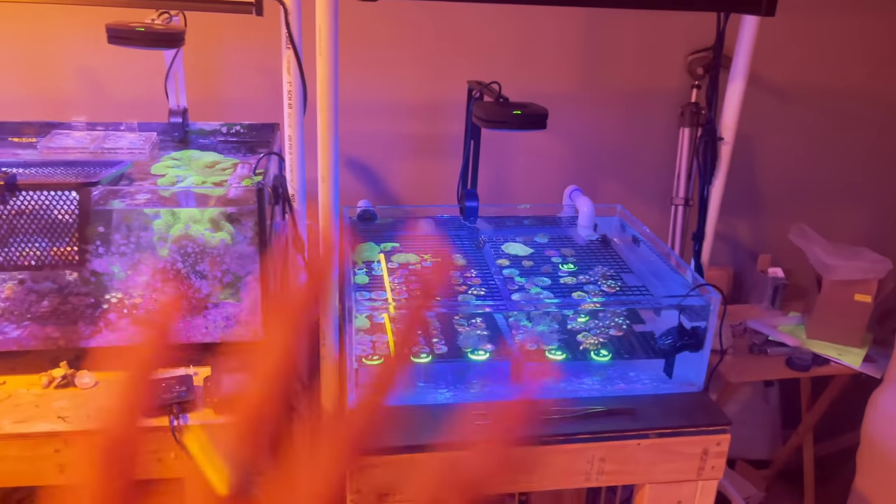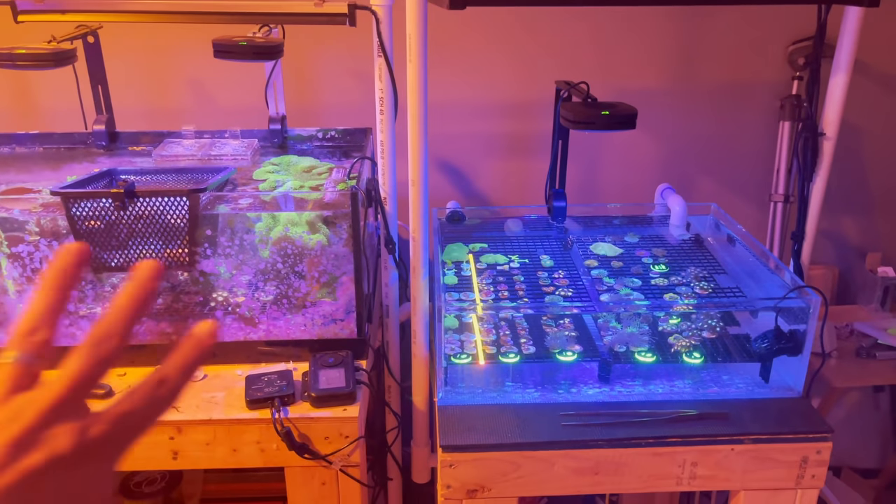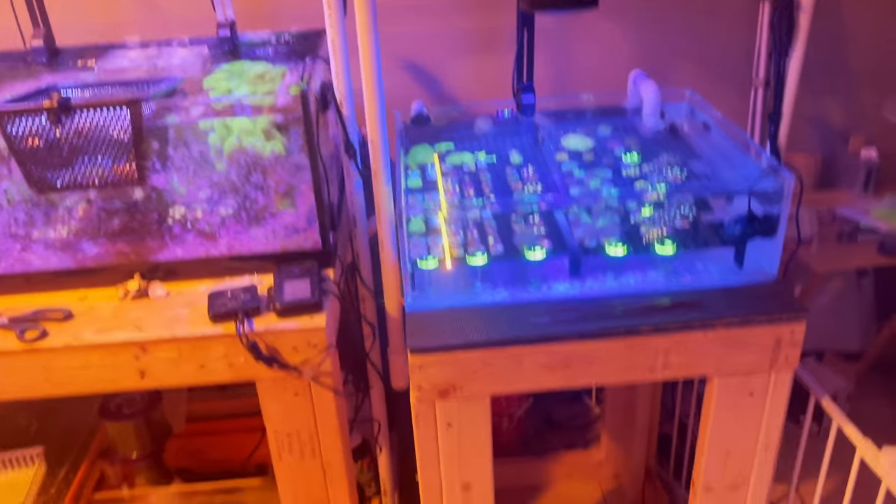Once I finished cleaning the extension, I loaded it up with frags. Two days later — it's the night of FragSwap setup. I've got most of this stuff ready to go. This year I'm really excited because I'm offering a few higher-end things at great prices. I've got some mini colonies to put up for grabs. I really want to thin out the frag tank because I want to do some other things and get some bigger pieces.